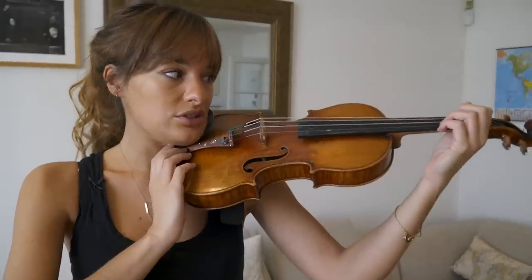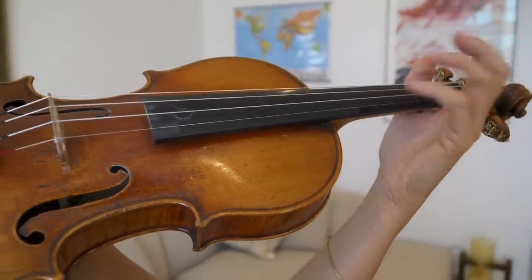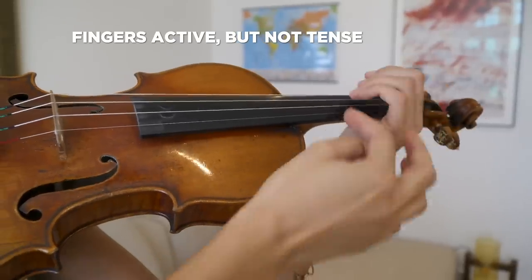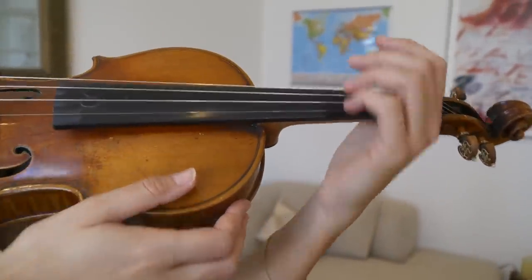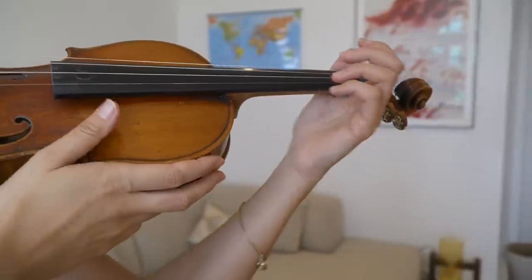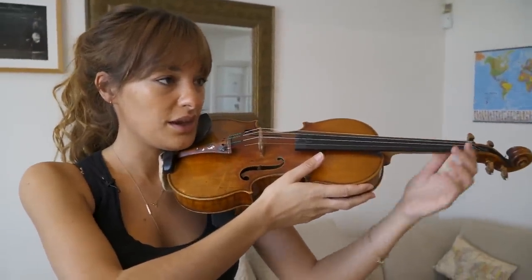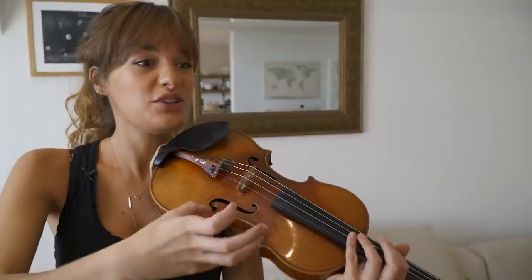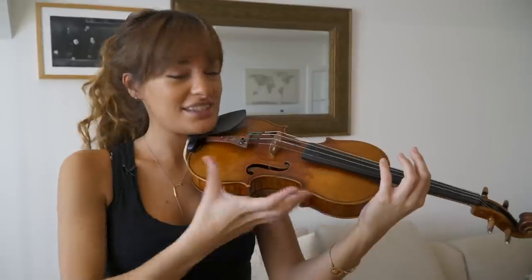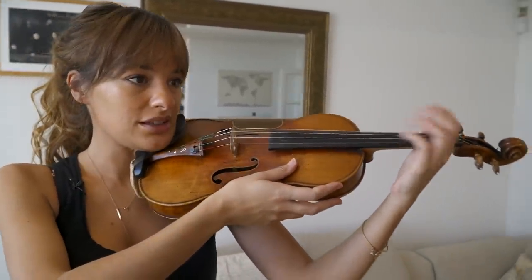The fingers are very active but not tense. This entire position has zero pressure — no gripping, no pressure. My teacher Natasha used to say: treat the neck of the violin as if it was a pet — you would never squeeze hold of your pet. She'd say treat the violin like that: it's wood, it's sensitive, it's alive, it's a work of art. So treat it very carefully.